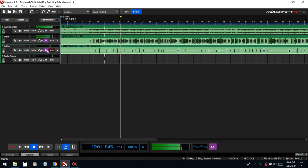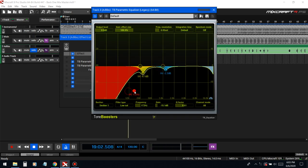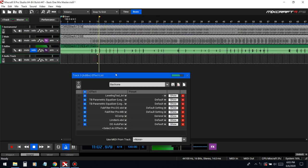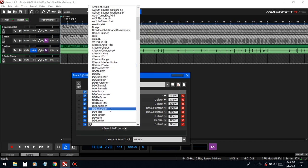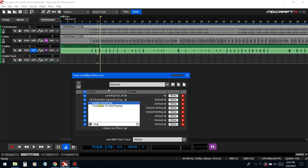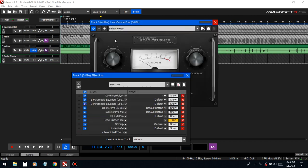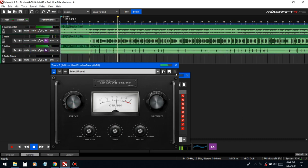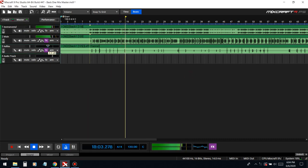We're gonna take some lows out of the ad-libs. I like ad-libs to be really thin, distorted, and cut through. Put some drive in there — since we lowered it in volume, it's gonna need some distortion to really cut through the mix. Let me try this distortion plug-in — most of the plug-ins I use are free, so just look up the name and you can find it.